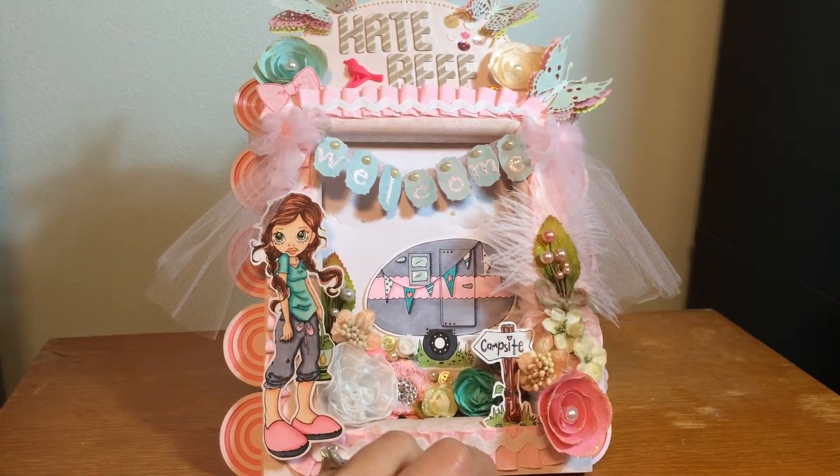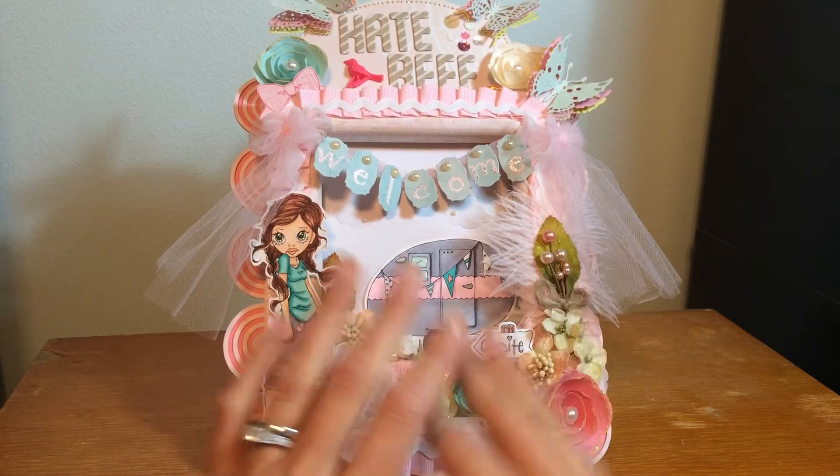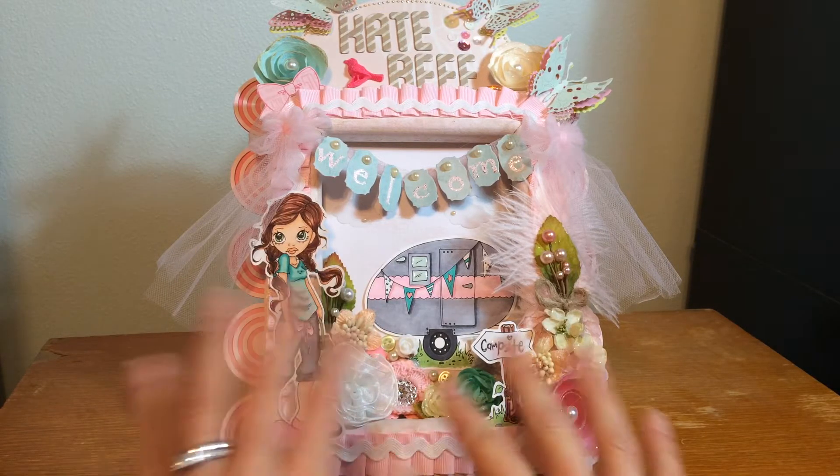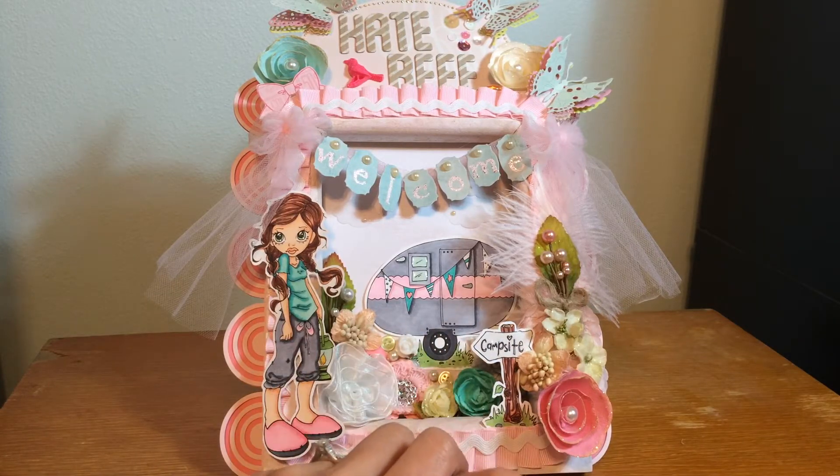Hi everybody, it's Kate. I'm coming to you today with a video response to Saw Crafters' name sign challenge. I just started my YouTube channel, and I was thinking it would be good to make a name sign like I've seen other YouTube ladies have — like Rena Myers, who has a really beautiful one. I ran across a video about the Saw Crafters challenge on Sunday afternoon and basically started making my sign immediately. I really wish I'd heard about it earlier, but anyway, here's my sign — it's very pink!